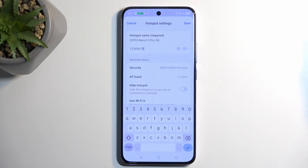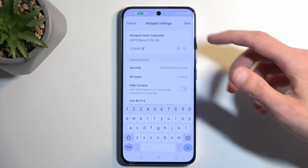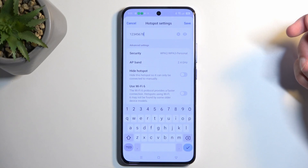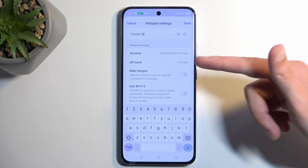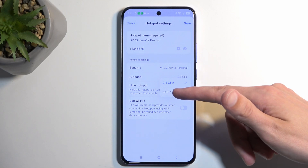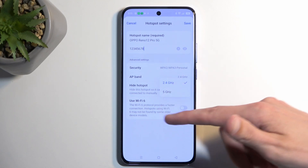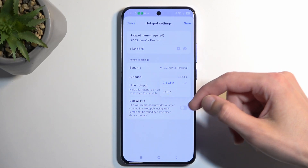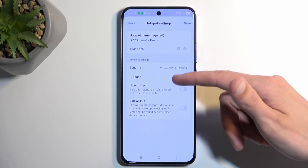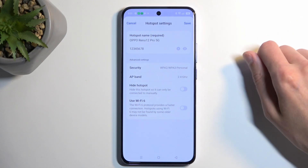Your password will need to have at least eight characters in length — letters, numbers, it doesn't really matter. Below that, we have a couple of additional options, like use Wi-Fi 6, hide hotspot (which I don't recommend), and AP band, which is set to 2.4. You can change the AP band right here, and we also have the security option — I recommend keeping that as it is.